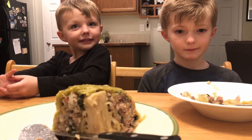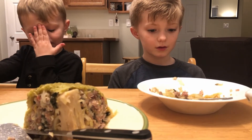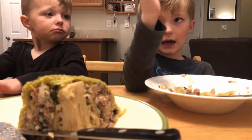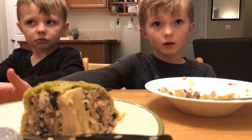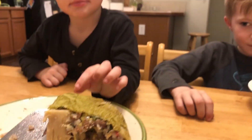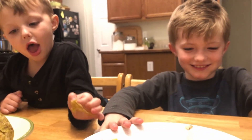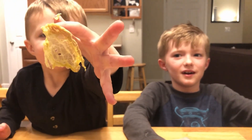How about you, Elliot? Kids gonna like it? Half? Half of the world might like it, half might not. Alright guys, that's it. Thanks for watching. See you next time! Yeah! Yep! Alright, bye-bye!